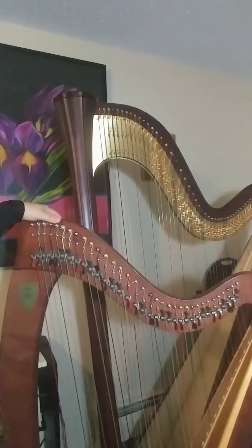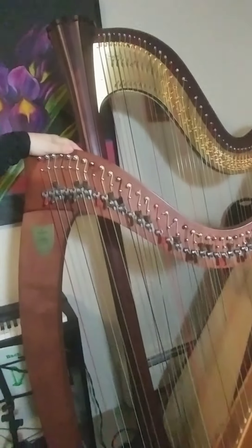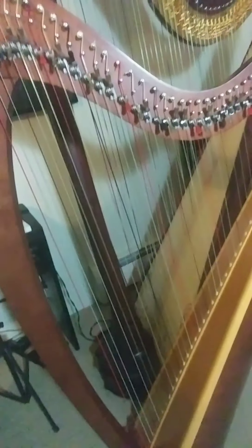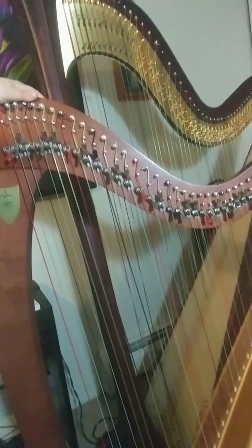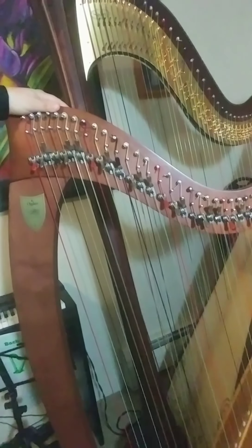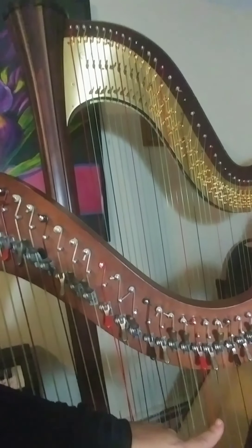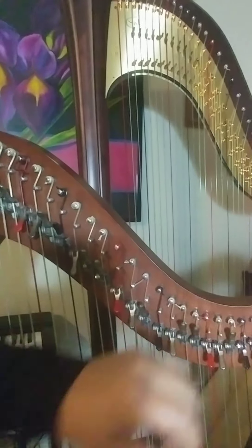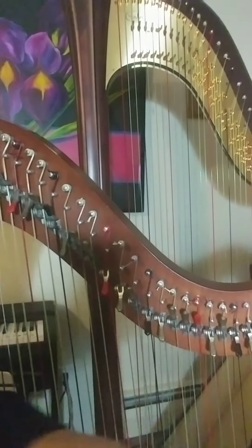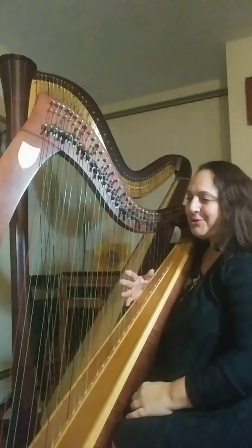Lever harps come in all different shapes and sizes. You can get 22 strings all the way up to 40. This harp is a Linen Healy Ogden, and it's a nice small size for shorter people. Children can play on this instrument — the youngest student I've had play on this instrument is four. And it can be used professionally as well, so these harps are very versatile. The reason we call them lever harps is because each string is fitted with a lever, and what the lever allows us to do is raise each string by a semitone. So this is my C natural string, and when I raise the corresponding lever, I now have a C sharp.